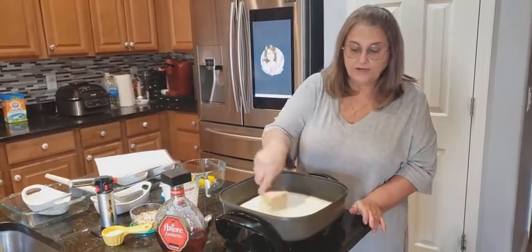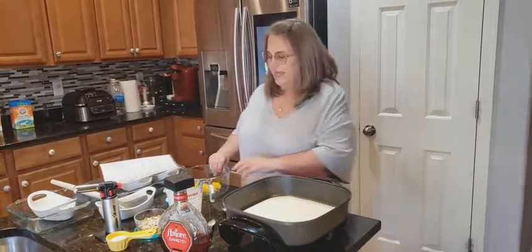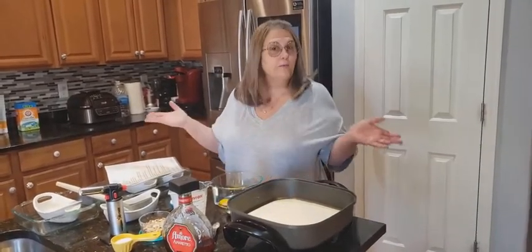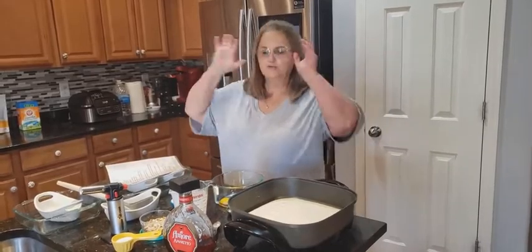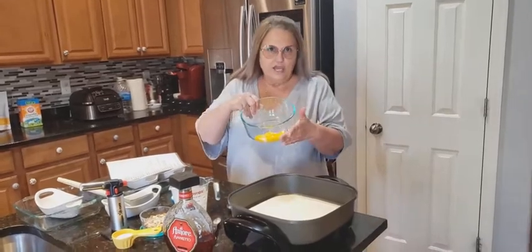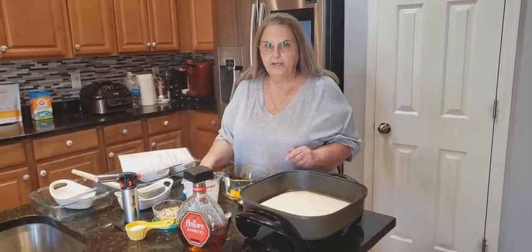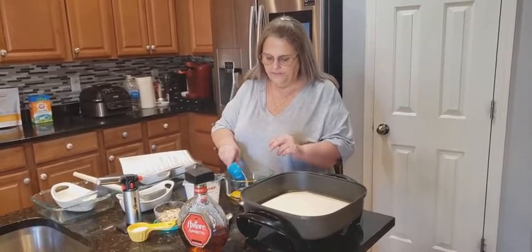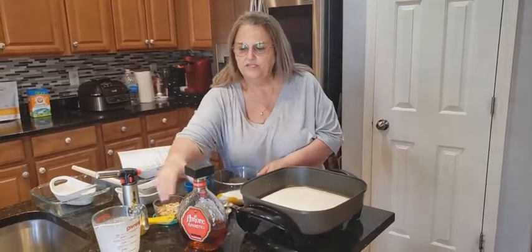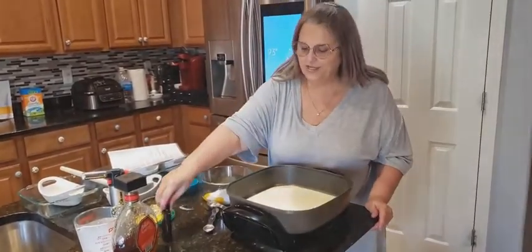While this is trying to get to a boil, you're going to get four egg yolks and crack them. Keep your egg whites — you can make a meringue or something else with them. Then, while this is getting hot, you're going to get a half cup of sugar and put it in with the four egg yolks. You can already smell the amaretto with the almond — it smells so good.